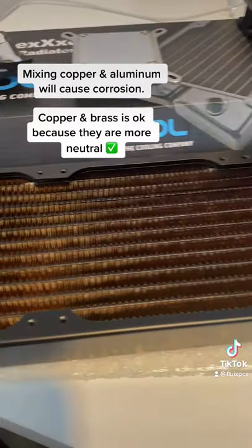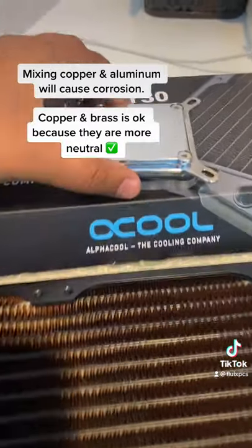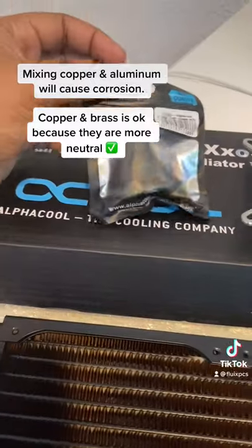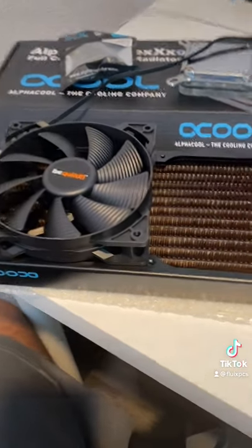You want to make sure you're using the same metal as your radiator. So this is a copper radiator, this is a copper water block — it's actually nickel plated, that's why it's shiny like this — and this is a brass fitting. Brass works well with copper.